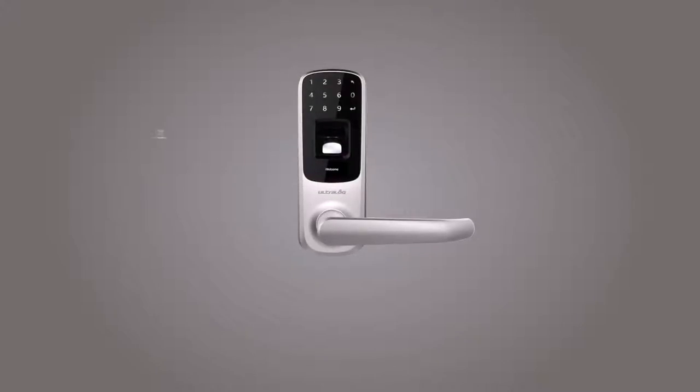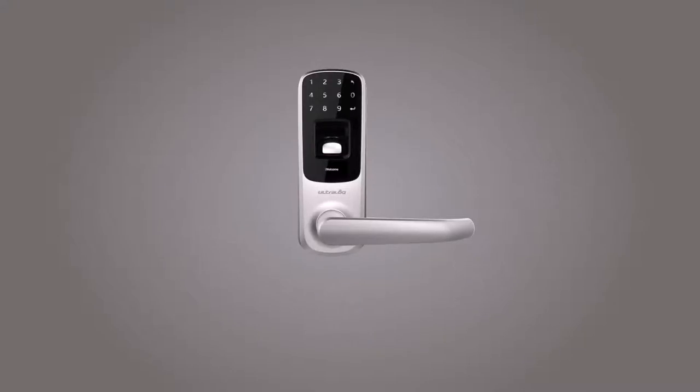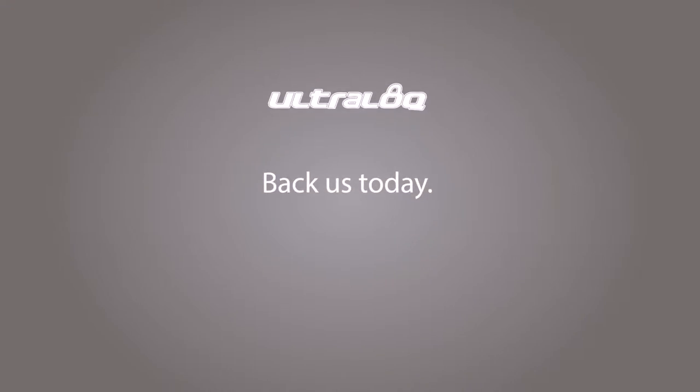UltraLock is ideal to be installed in your storage room, office, home office, rental home, gun room, wine cellar, and more. It makes your life much simpler and safer. UltraLock — simplify your safety. Please back us today on Indiegogo.